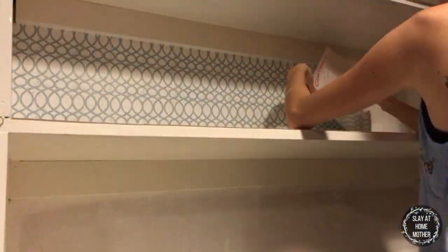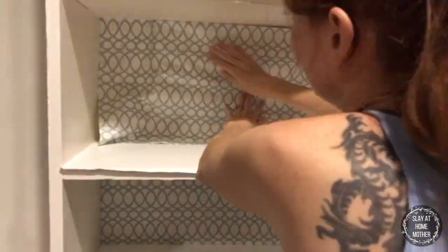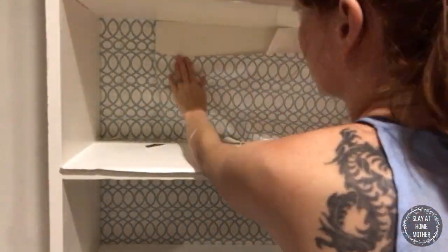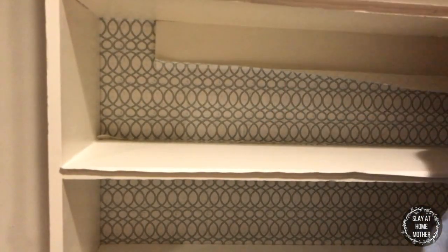Now I'm starting to apply the printed contact paper on the back part of the shelves. I only coated the back part with one coat of paint, and I'm doing the contact paper over top with that. Any excess contact paper I'm cutting with a razor — super easy to do, just be careful.